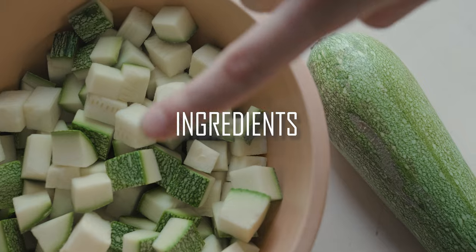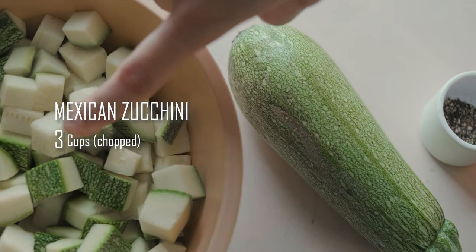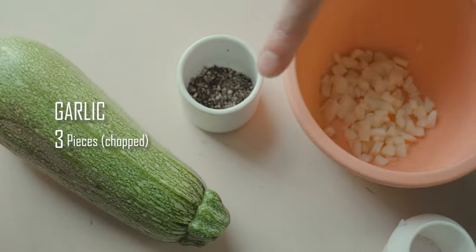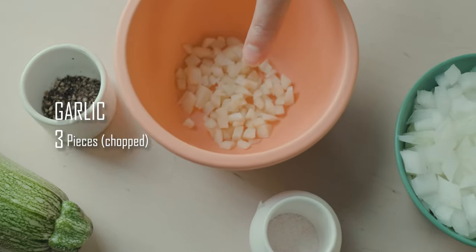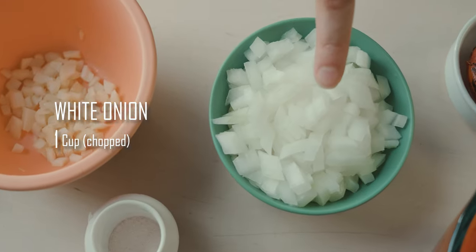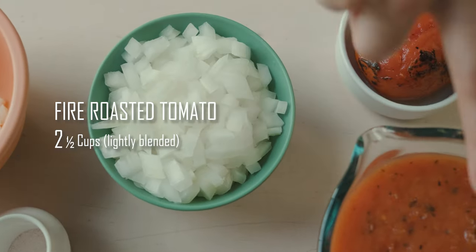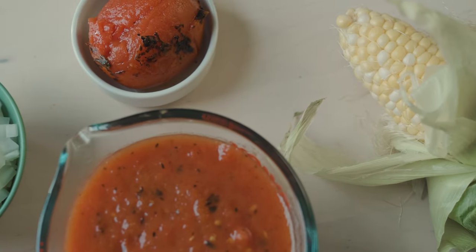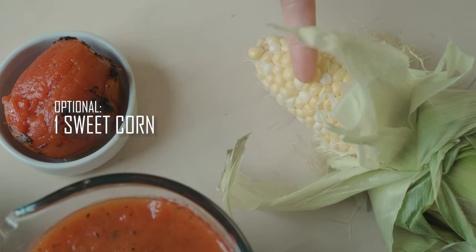The ingredients are three cups of chopped Mexican zucchini, a quarter teaspoon of black pepper, three pieces of garlic chopped, one teaspoon of sea salt, one cup of chopped white onion, two and a half cups of fire roasted tomatoes, and completely optional, one sweet corn.